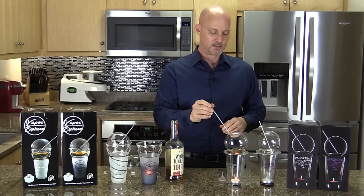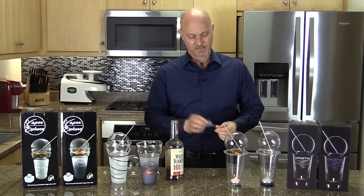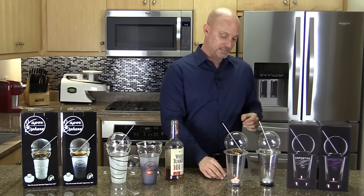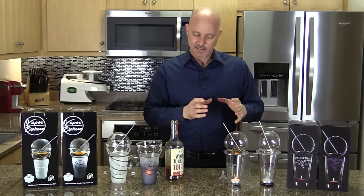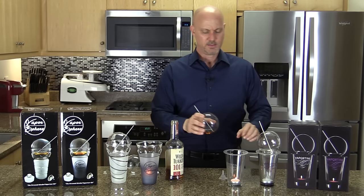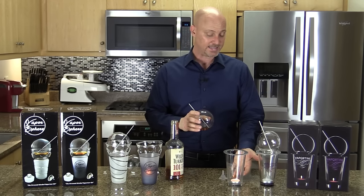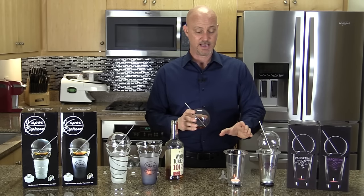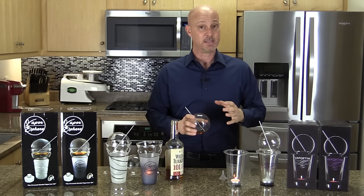All you need to do is stick in your little straw and wait. The thing I don't like about the Vaportini is: one, the sphere is really light and feels easy to break; and two, the stainless steel ring that holds the sphere gets really hot from the candle, so you've got to be careful not to burn yourself once it's been placed on top.